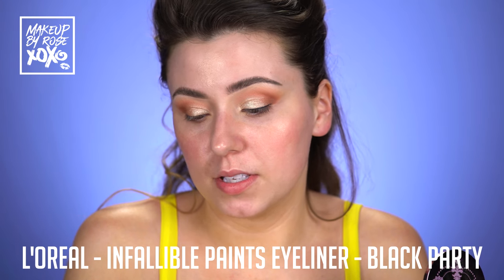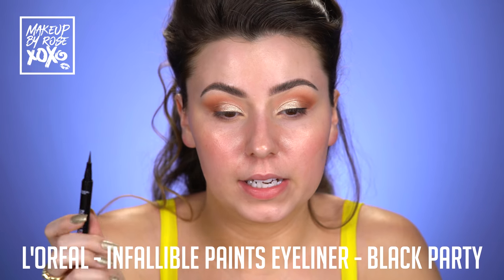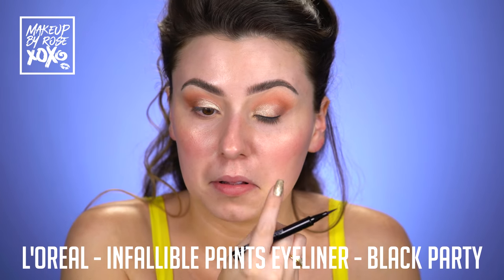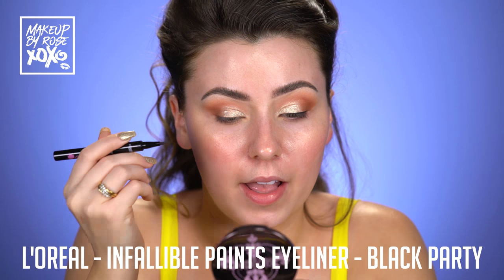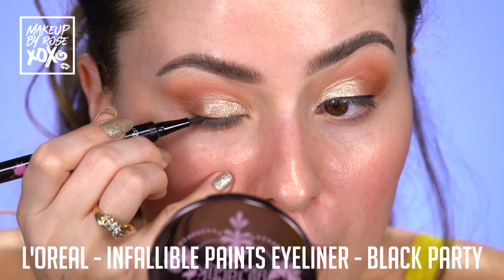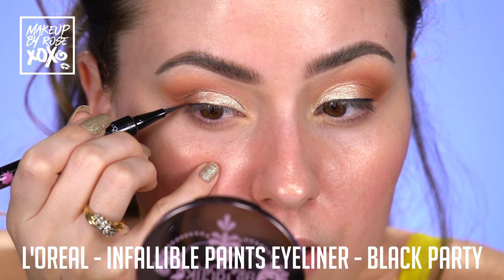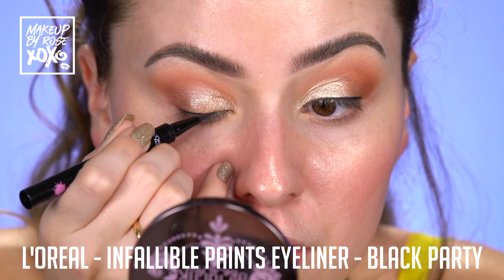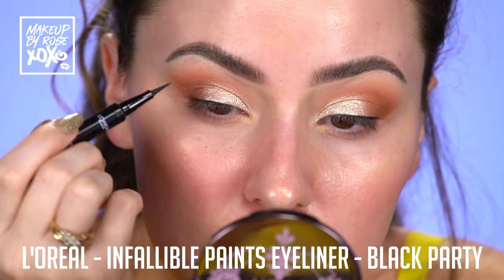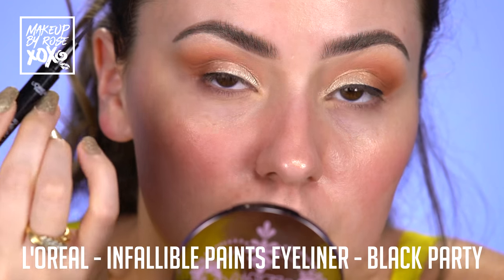Alright guys, let's do our liner. I'm going to use this L'Oreal Infallible Paints Liquid Eyeliner in Black Party. And we're not doing a wing today — we're just going to do a thin line just to kind of hide our lash band. I didn't want to do a cat eye because I feel like not everybody can master one at first. So I want to do something a little easier in case you are going to be doing your makeup yourself. Just make sure that they're even — I like this liner, it's really nice.